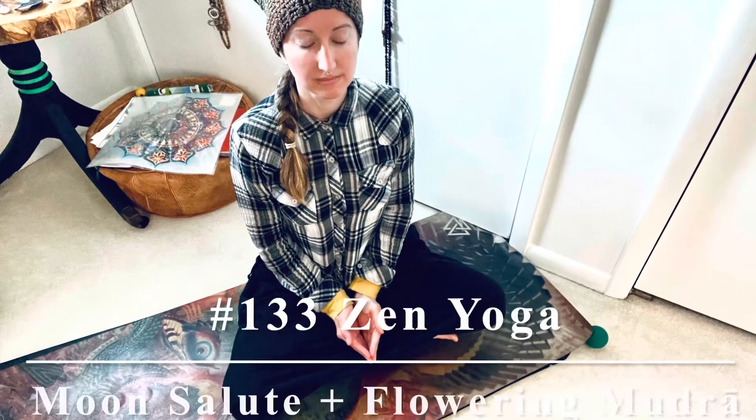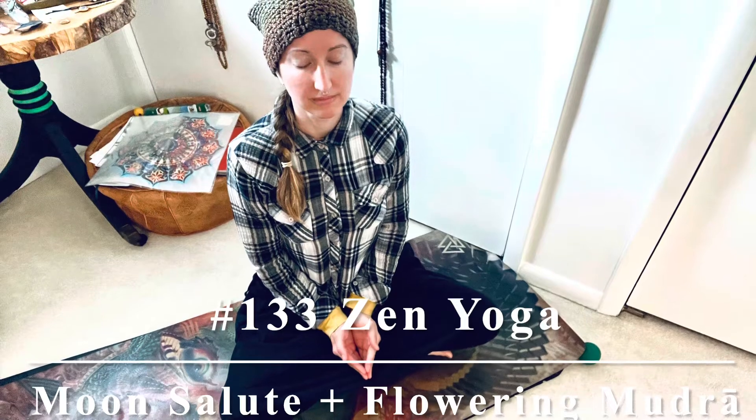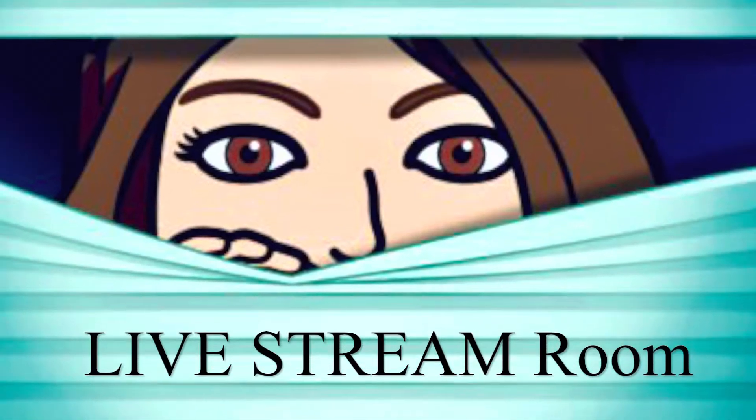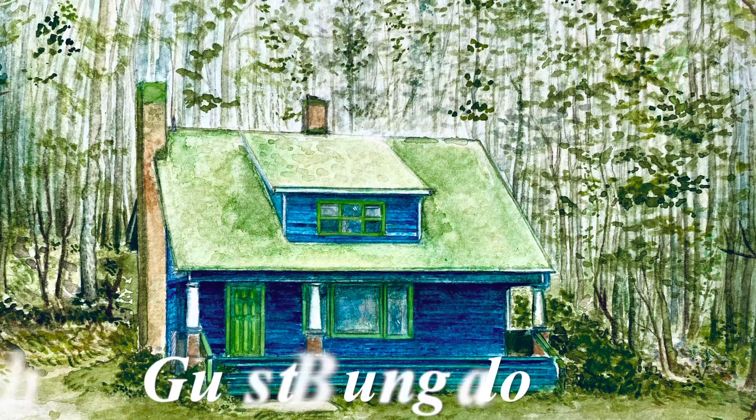Yoga class number 133 — Zen Yoga with a moon salute and a flowering mudra. This is your sneak peek into the live stream room at the Guest Bungalow.